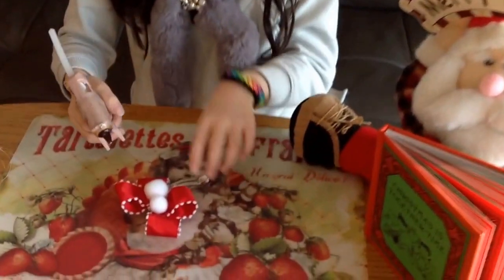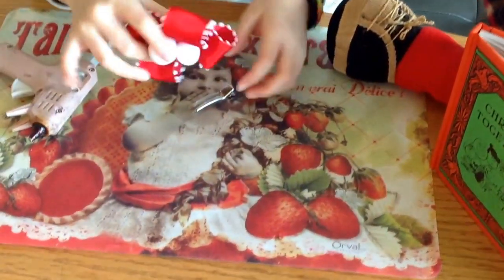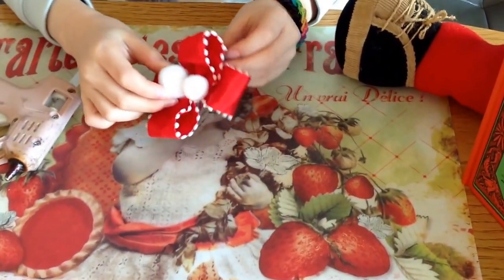Like this! Last step — hot glue the ribbon on the hair clip. Like this!